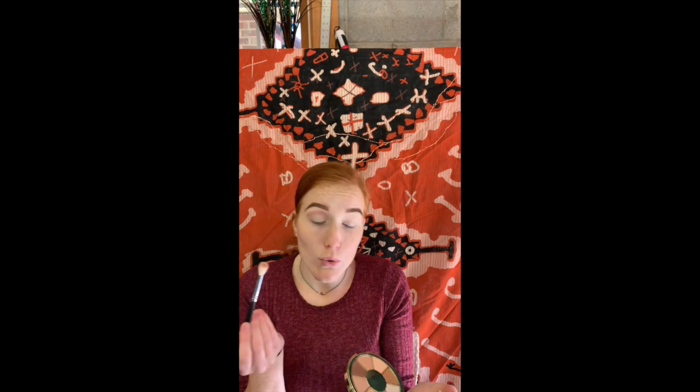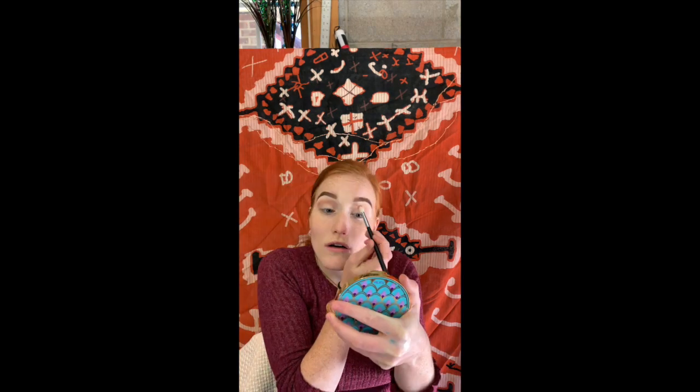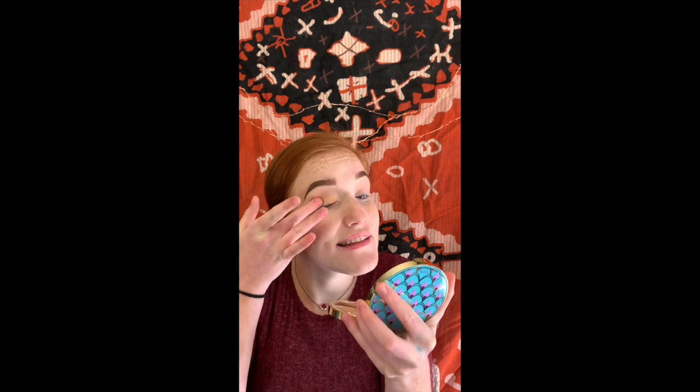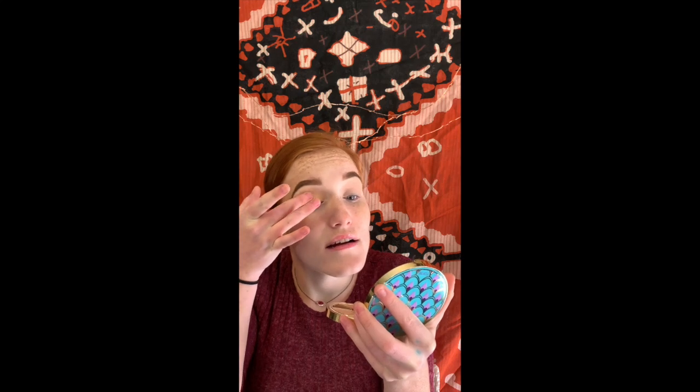I'm doing a brown smoky eye-ish, kind of neutral thing. There's literally one matte shade in here, so I'm just putting that on my crease — which isn't really my crease because I don't have a very big lid space, so I tend to over-exaggerate it. I'm actually just going to use my fingers. I'm going with this shade — a really pretty, almost golden brown color. It's more golden when I apply it, but I'm just going to pack that on the lid with my finger, because it's a lot easier to apply shimmers with your fingers.